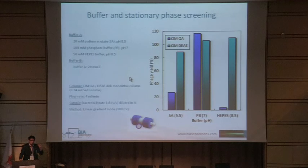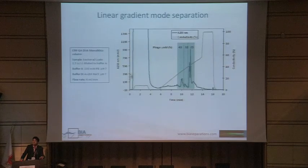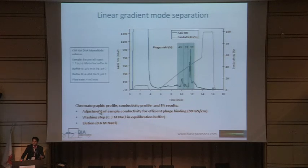When starting to develop the purification process, you first screen buffers and stationary phases. Taking different buffers — sodium acetate — covering different pH ranges: 5.5, 7, 8.5, and in buffer B the same buffer with sodium chloride for ion exchange elution. Trying different anion exchangers and conditions, the highest recovery was obtained with QA — a stronger anion exchanger — and with phosphate buffer. Based on this, you design a simple linear gradient separation: apply your lysate diluted to ensure complete binding, load on the column, apply a linear gradient, collect fractions and determine where your phage is present using plaque assay.